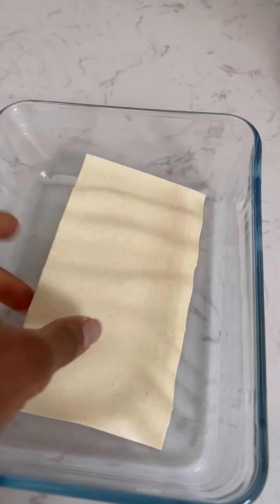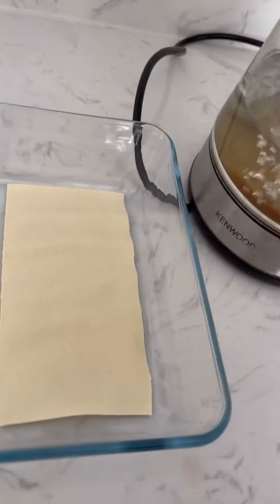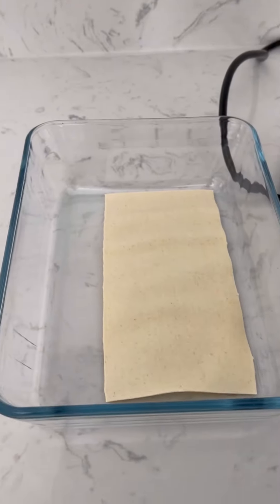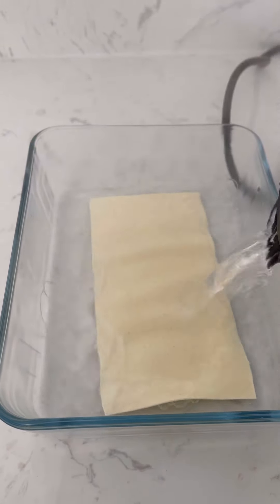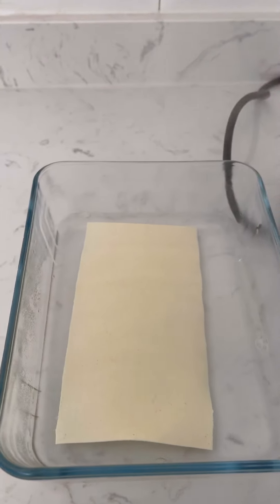Drop the sheet in some boiling water and set aside. If I can be honest, sometimes I surprise myself — I don't know how I had just one sheet of lasagna. Why didn't I just use the last sheet the last time I made this dish? Anyway, soften the sheet in boiling water.